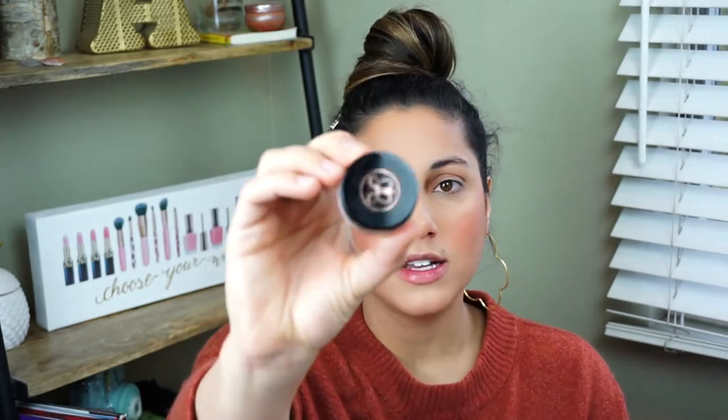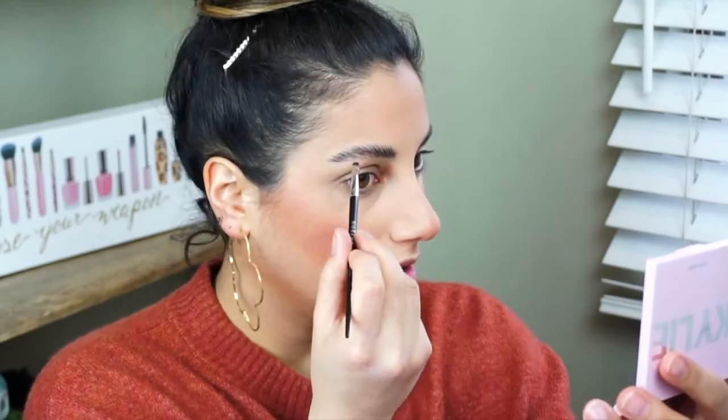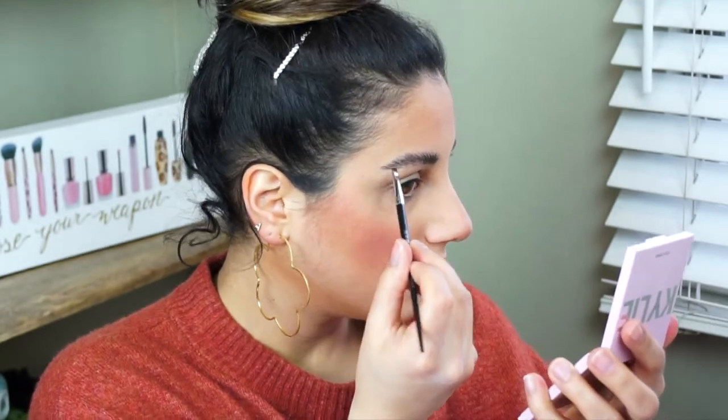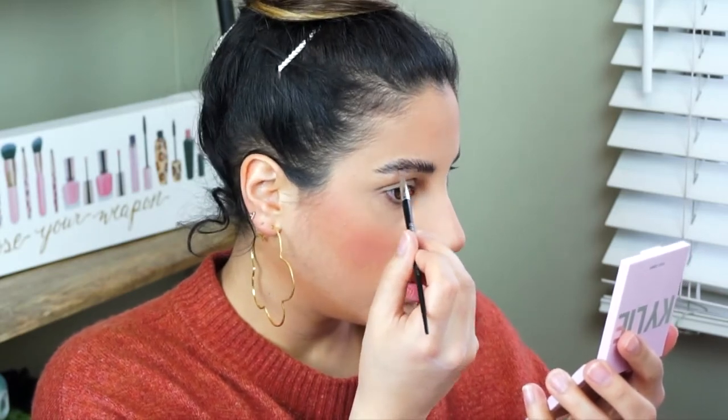Then I grab a little bit of my Anastasia dip brow in the shade Ebony, and I take a teeny Morphe eyebrow brush. I always wipe off the excess in the top of the cap so that I don't waste any product, but I can get the tip to be really precise and fine. Then I'll just fill in any sparseness that I have on the tail of my brow. I like to draw little hairs flicking upwards right in the corner — I just like to square off my brows and have them look a little bit more bushy and messy.